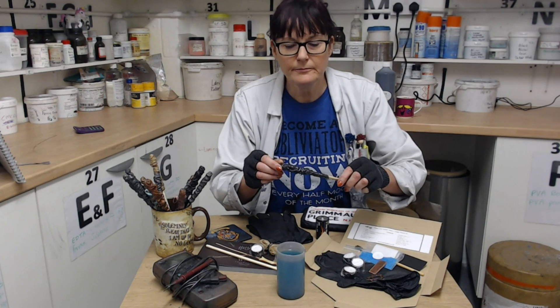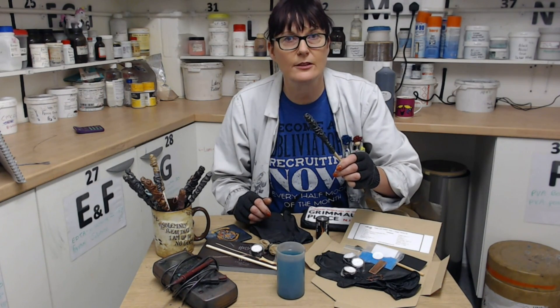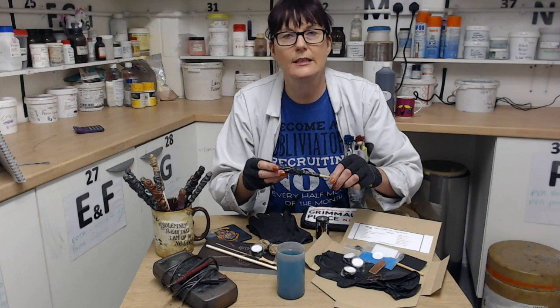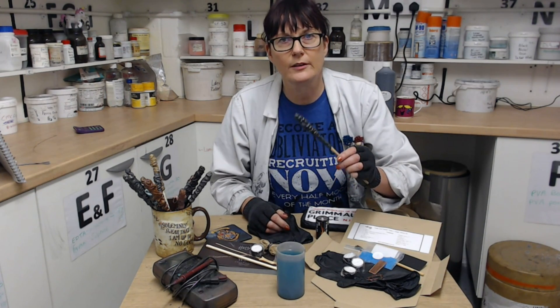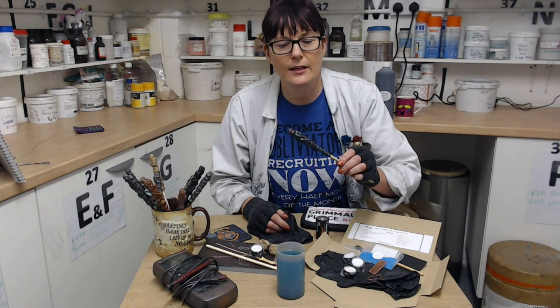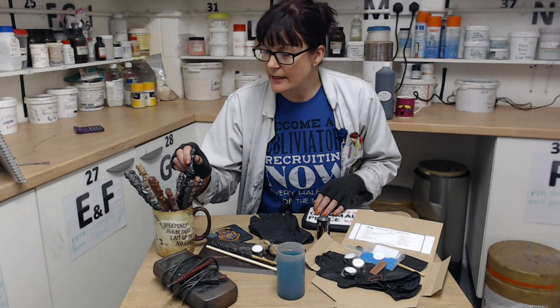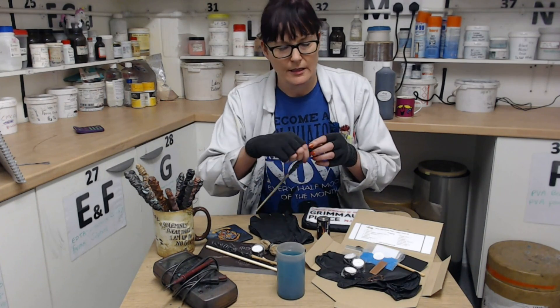Once that's dry, you can get your conductive ink and paint a coat onto the handle, then leave it to dry under a hairdryer for about 15 minutes. Then buff it up using a tissue, and put on a second coat and do exactly the same thing, so that it looks like this one.